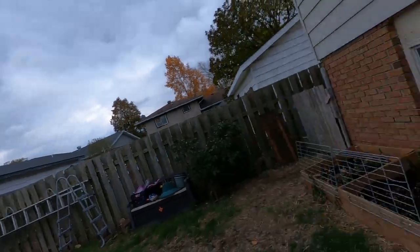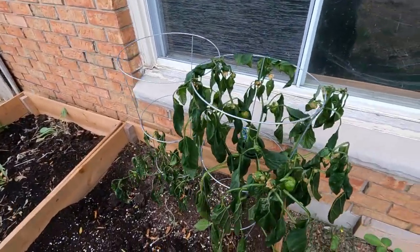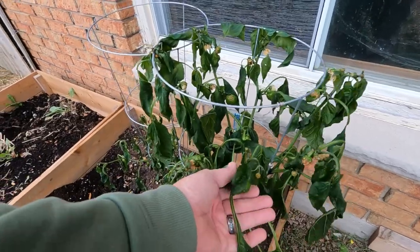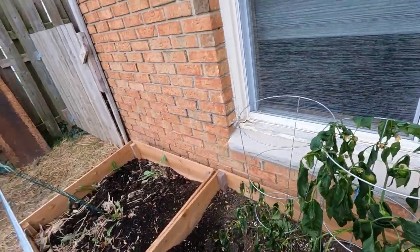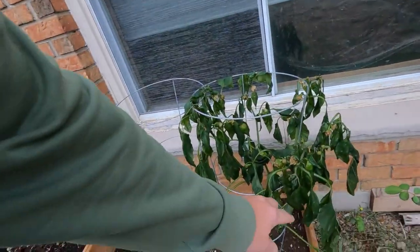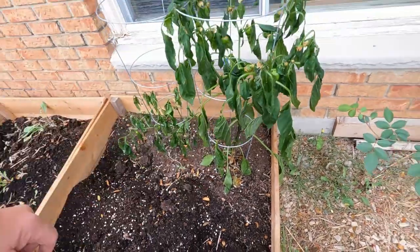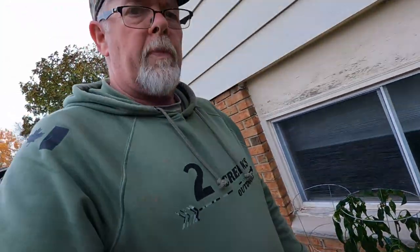Have a look at our pepper plants over here — the weather has got them. We left them out just to see what was gonna happen, and we did bring some more inside. We saw on the internet that you can cut these right back to the stem — no leaves, no buds, no nothing — put them in pots and bring them in the house, put them in the basement.